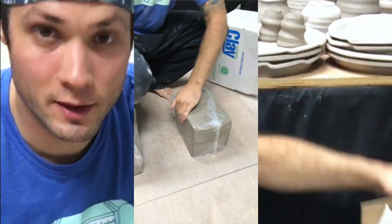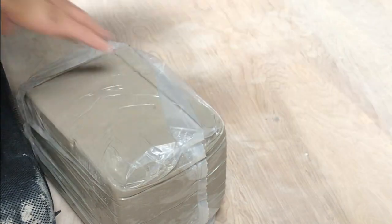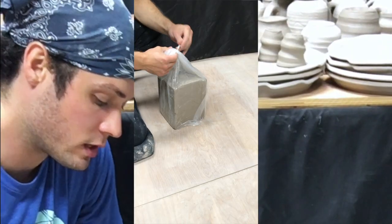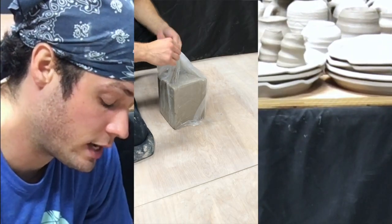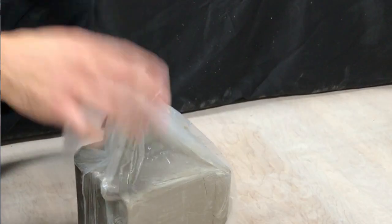I'm wedging 25 pounds of clay, which could shake any extra work stored nearby, so I find that I get more leverage by wedging on the ground. I'll dump the clay out — this is 25 pounds — and I spiral wedge this clay. It comes pre-mixed, de-aired, and ready to go right onto the pottery wheel, so I'll show you the process of spiral wedging.